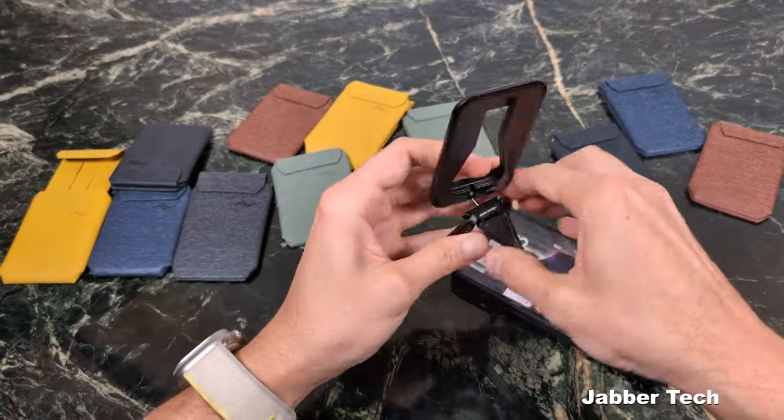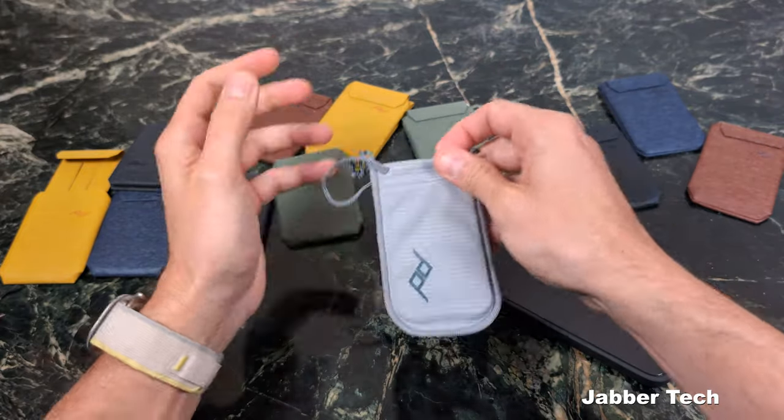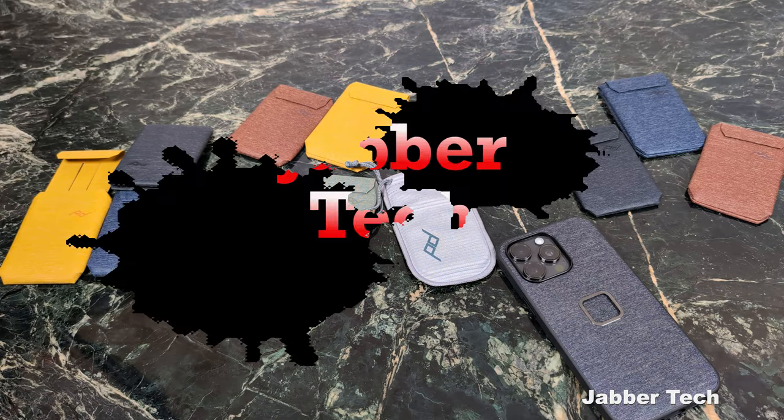Once you're done, just fold the legs in, put it back into its travel case, and you're good to go. This has been a look at some accessories from Peak Design. If you're interested in any of them, check my link down below. Really appreciate you watching — thumbs up, subscribe, and catch another video!